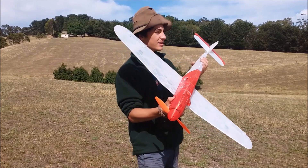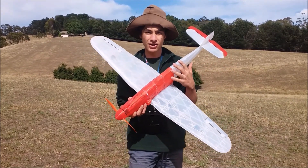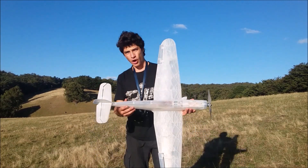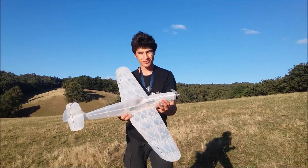Now before we actually fly this thing, I just want to give you a bit of a backstory of what I've already done to this plane, so let's just see me two days ago. Let's try this thing out and see how it works — it's getting dark, so we better do it nice and quick, but hopefully this thing can fly and it's going to be awesome. Let's just do it!